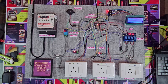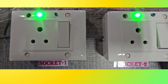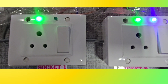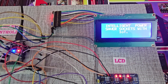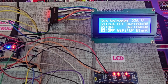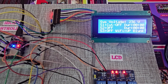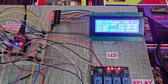Here you can see the system in action. Each socket is labeled as Socket 1 (S1) and Socket 2 (S2), and both can be controlled independently either through IoT or manually. The 20x4 LCD display continuously shows the status of both sockets (on or off), the Wi-Fi connection status, the IoT app connection status (whether Blynk is online), the voltage reading of the supply, and the duration for which each socket has remained on.